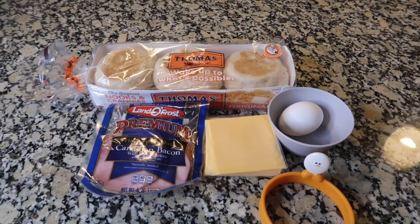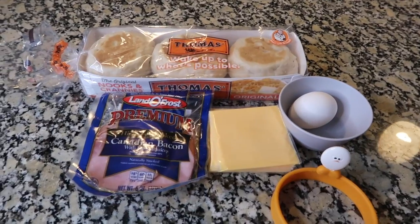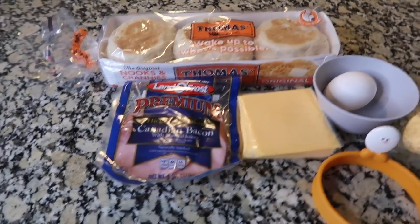We are going to make a McDonald's Egg McMuffin. Psych! Just an Egg McMuffin. But if you like them from McDonald's, you'll love this.